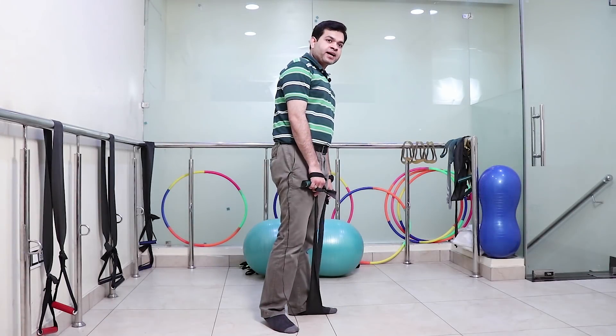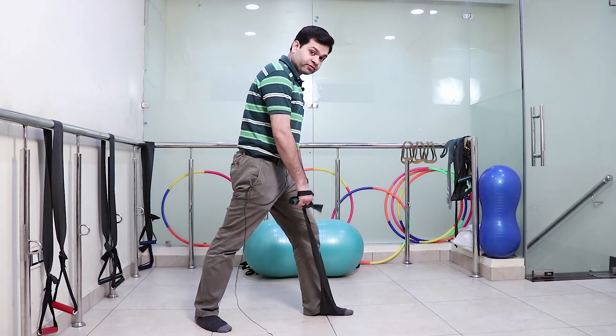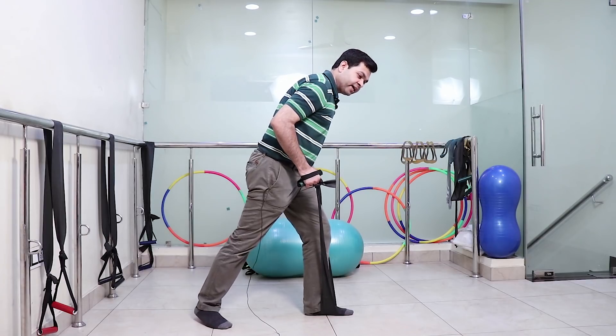In the next exercise, the position of the foot is walk standing and the TheraBand is under the foot. This is for shoulder and elbow combined extension against gravity.